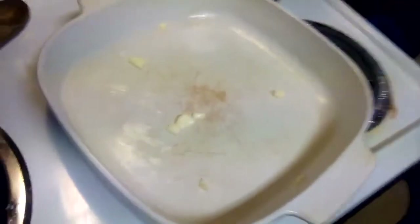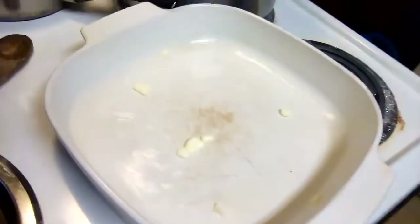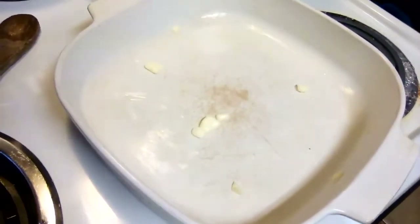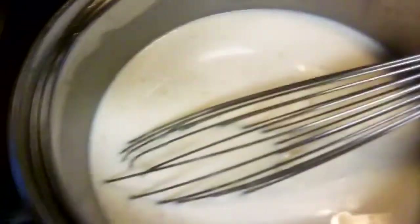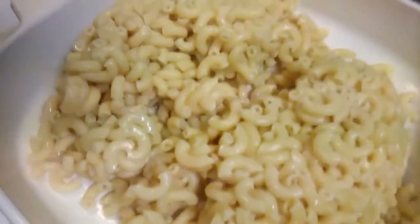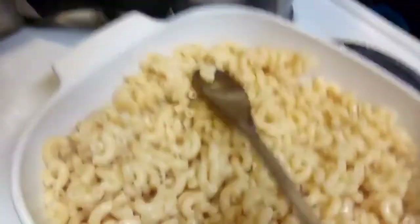While this is trying to thicken, I'll show you — I'm using a square Corningware dish and you can see how I've buttered it. I'm going to pour my macaroni noodles in that. I've already cooked them and drained them — you can see them in this colander — and I'm just going to pour them into the bottom of the Corningware dish. I'll just loosen them up; they're steaming hot still but I wanted to drain them really well.